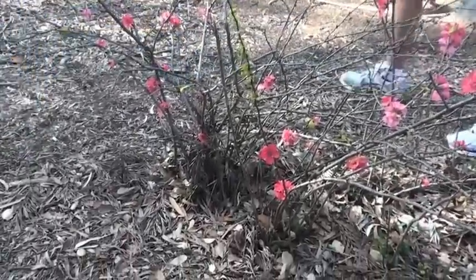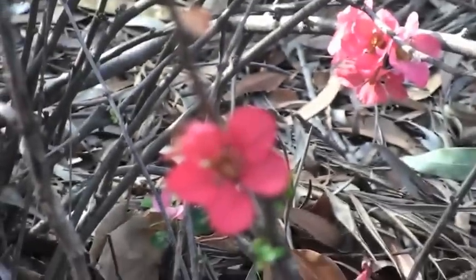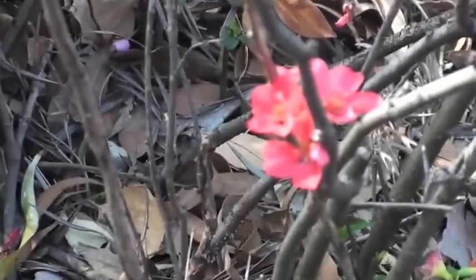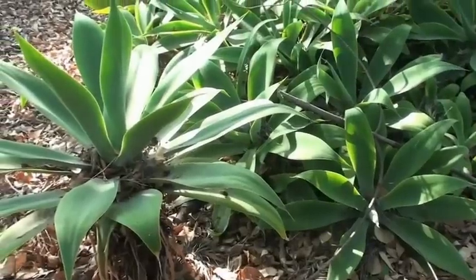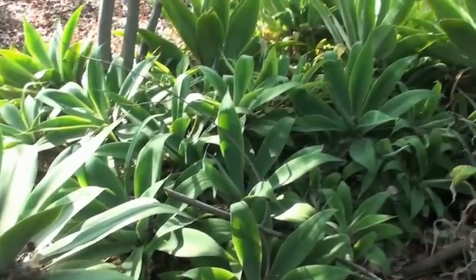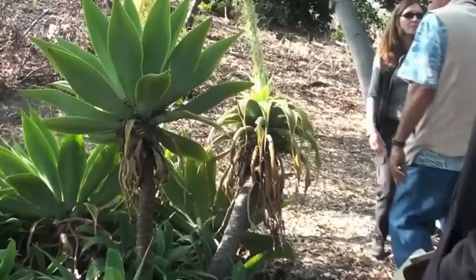Chaenomeles japonica — not salmon, kind of a pinker color. You know what it's going into? Agave attenuata. I found somewhere they call it the 'foxtail agave.' I can see why — yeah.